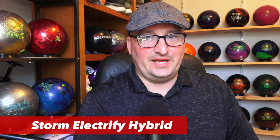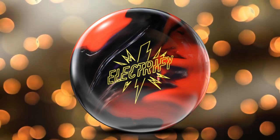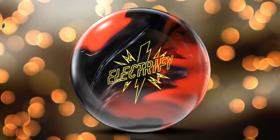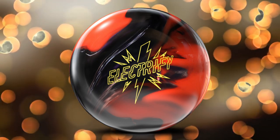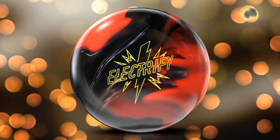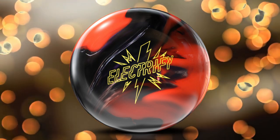What is happening, bowlers? Chris Beans here with Bowlers Rant, and today we are going to take a look at a new ball from Storm Bowling — the Storm Electrify. This is a great looking ball; the pour on this thing looks really futuristic. I absolutely love the red and yellow, they contrast well, and this logo is fantastic. Big kudos to whoever designed this at Storm.